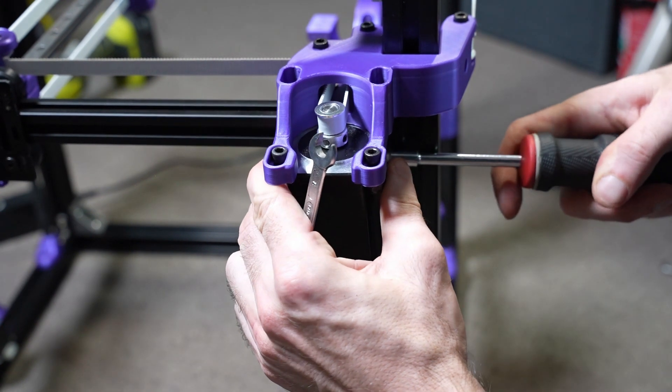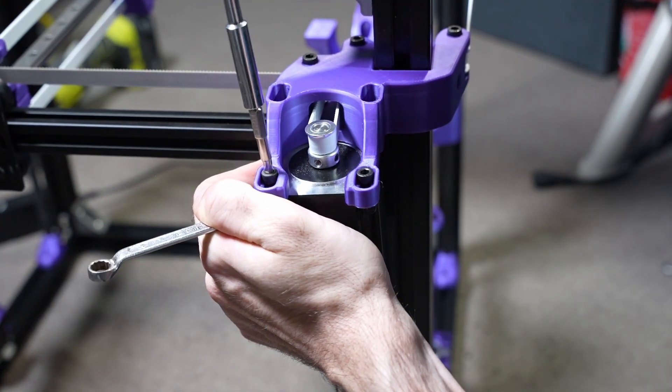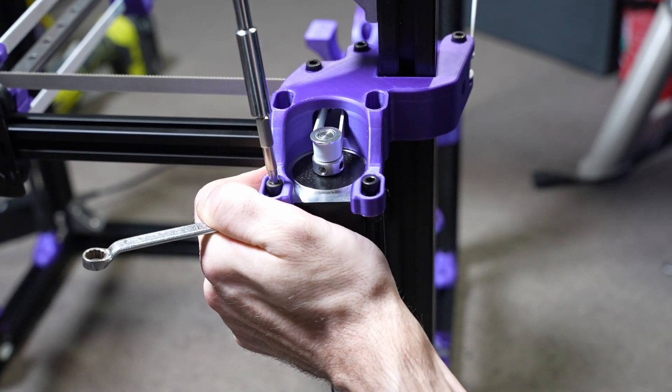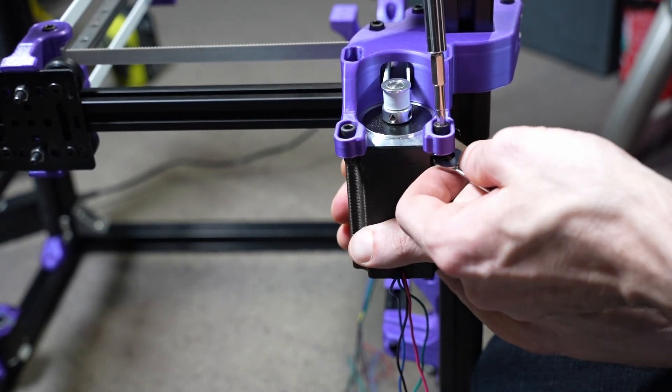My goal here was to use the motor's tightening mechanism to simultaneously tighten the belt. The approach of my old hypercube — tightening the belt at the print head — didn't appeal to me, so I went for this option. Not perfect though, as it seems to require three hands to do it comfortably, but I still prefer it.